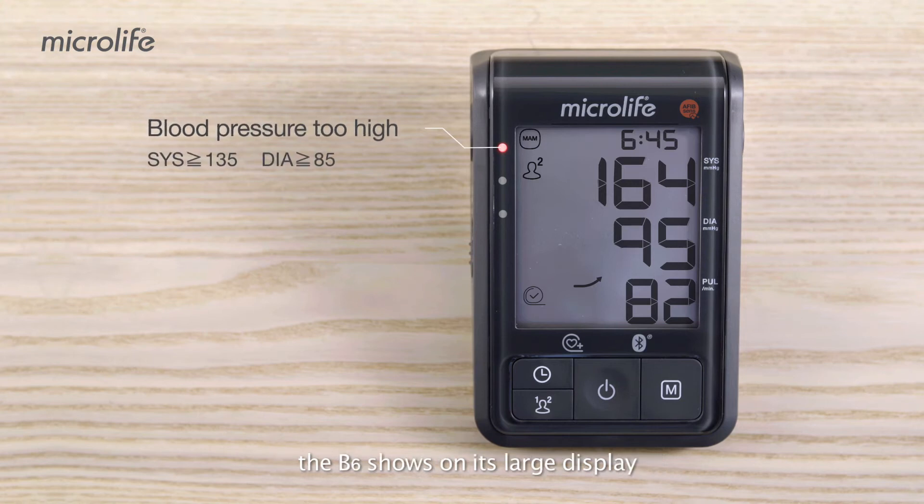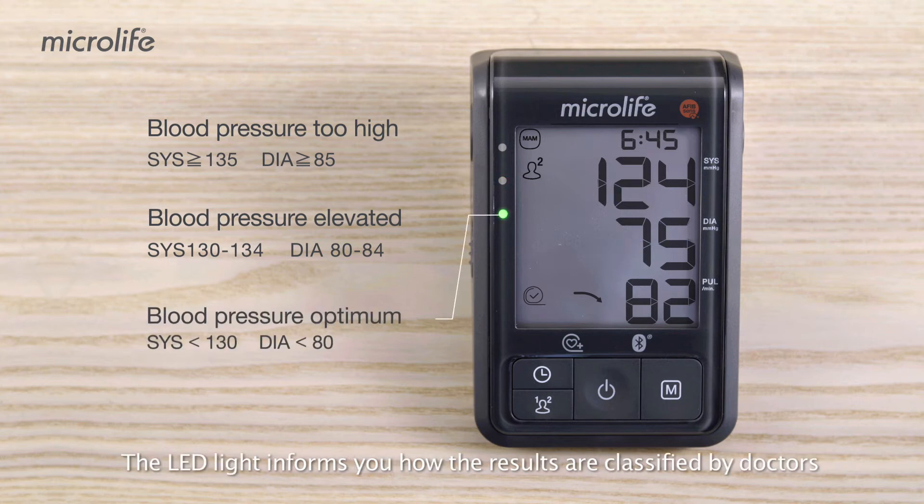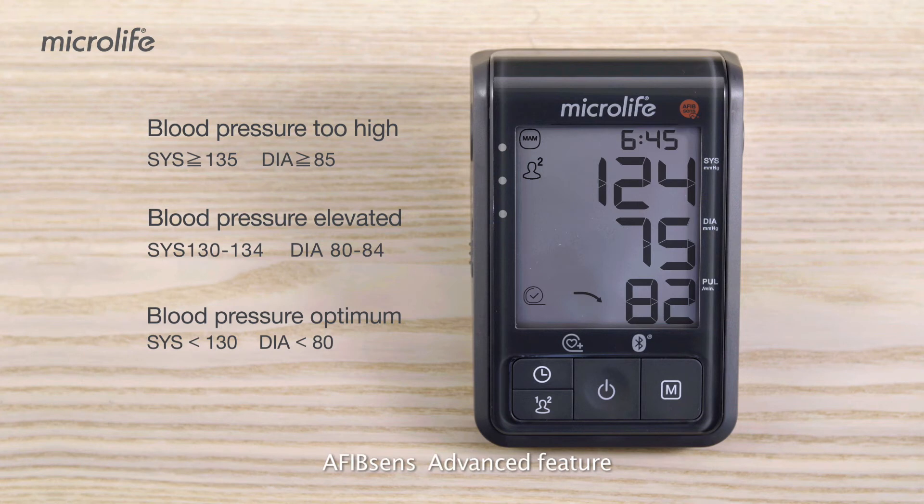When the measurement is completed, the B6 shows on its large display your systole, diastole, and pulse. The LED light informs you how the results are classified by doctors.